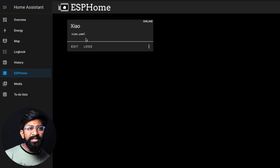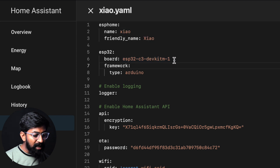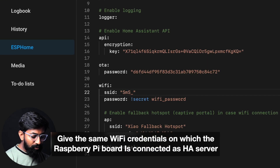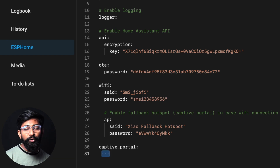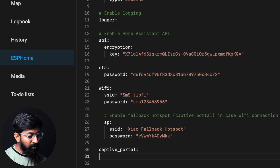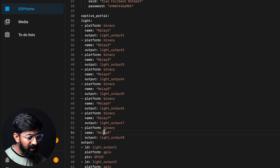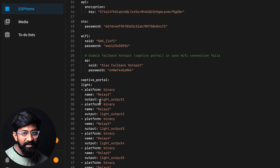This is not exactly a coding file, but all the functionalities of the microcontroller will depend upon this YAML file. Click on the Edit button. We need to provide a couple of parameters like the board type. Here, the board type is 'seeed_xiao_esp32c3'. We'll provide the SSID name and password of the Wi-Fi router through which the Xiaomi board will get internet connectivity. Under the captive portal section, we specify what we want to do — we want to control eight different relays. We define eight different relay switches named Relay1 through Relay8, and in the output section we define the GPIO number for each relay: GPIO2, GPIO3, up to GPIO20. That's all you need to do inside the YAML file.